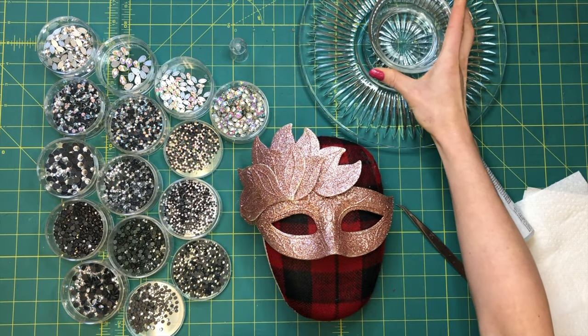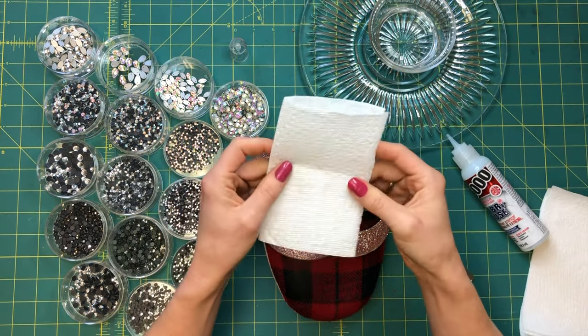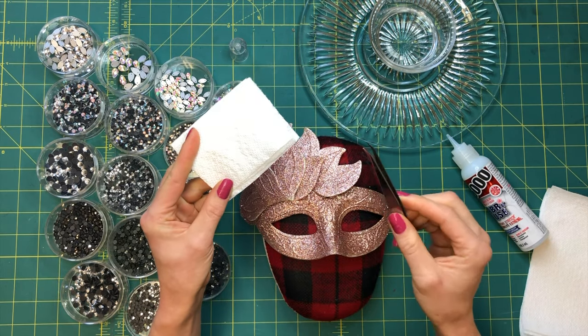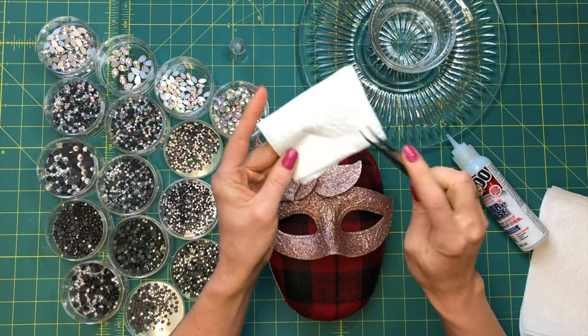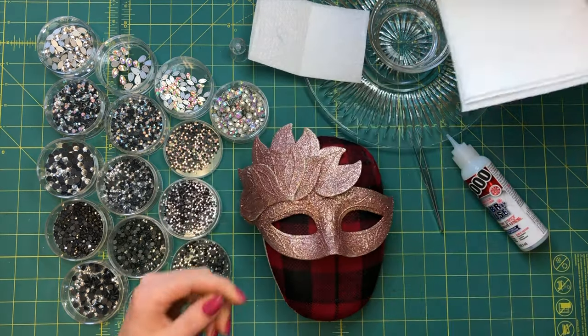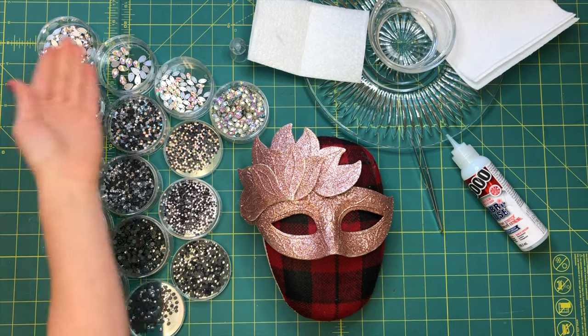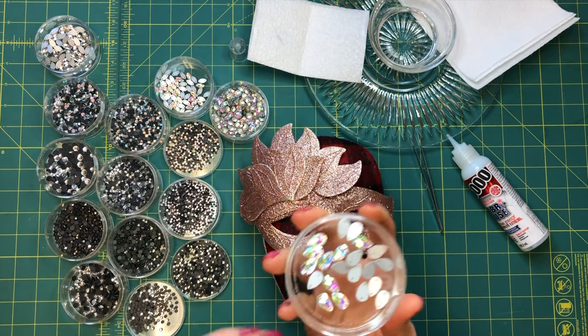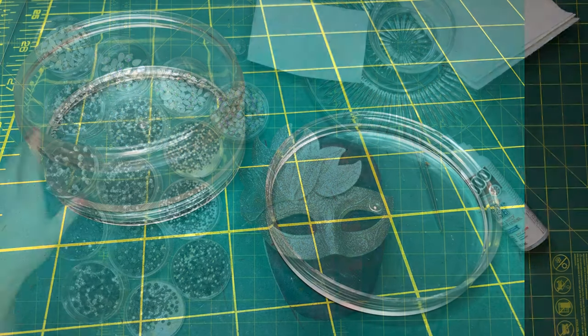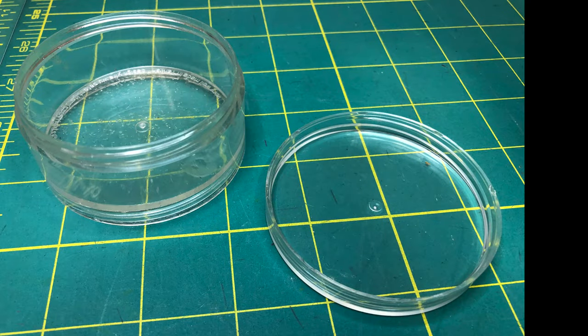You'll need a small dish with water and some paper towel cut in half and folded. This is to rinse and remove any glue residue that builds up while you work — I've cut about four pieces in half and set them aside. Finally, make sure that all of your crystals are organized and easily accessible. It is best to use shallow dishes and even lids in order to make it easier to pick up the smaller stones.